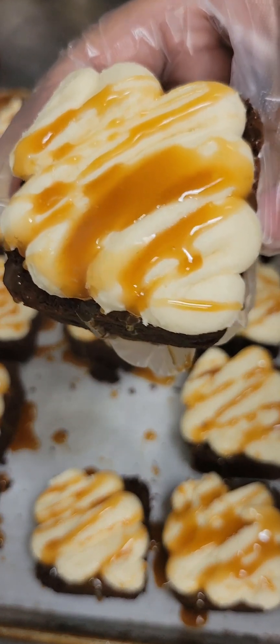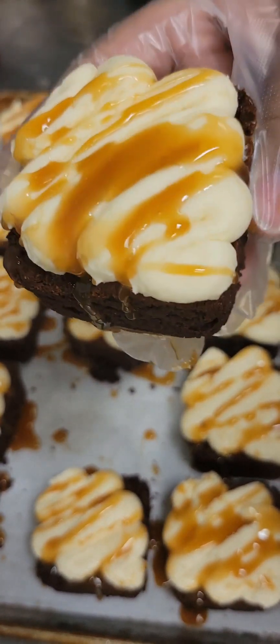Hey guys, it's Lynette. Let's make some Bailey's Irish Cream Brownies. Look at those brownies, y'all.